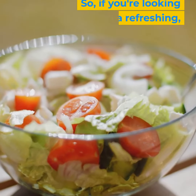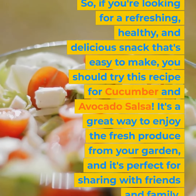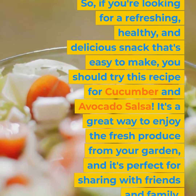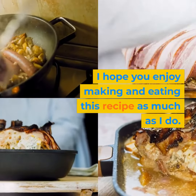So, if you're looking for a refreshing, healthy, and delicious snack that's easy to make, you should try this recipe for cucumber and avocado salsa. It's a great way to enjoy the fresh produce from your garden, and it's perfect for sharing with friends and family. I hope you enjoy making and eating this recipe as much as I do.